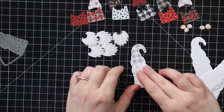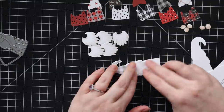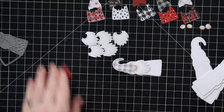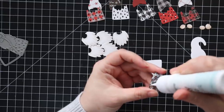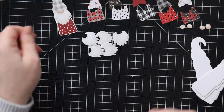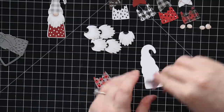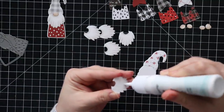Once I was done with that, all I had to do was assemble everything. I'd already paired up the patterns I wanted to use, so I added craft tacky glue and started from the top down — adhering the hat, then the nose and beard, then the shirt portion — and set it aside, moving on to the next one and repeating until all six were assembled.